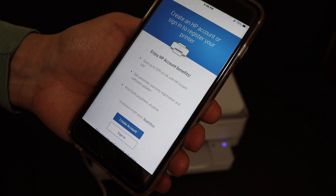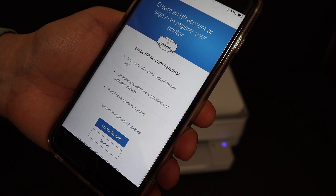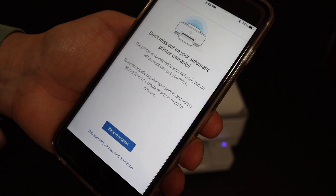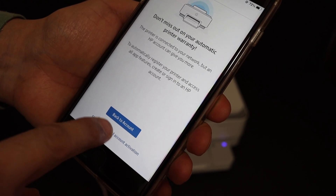If you want, you can create an HP account and then sign in. Otherwise, skip warranty and account activation, and click it again.